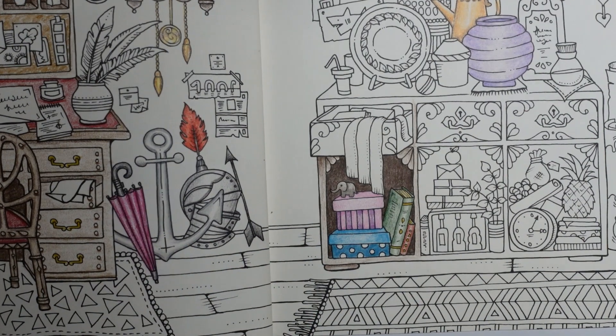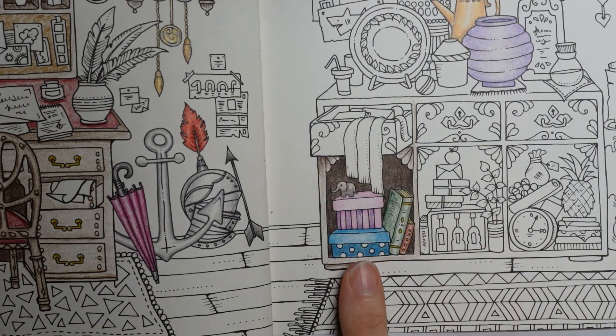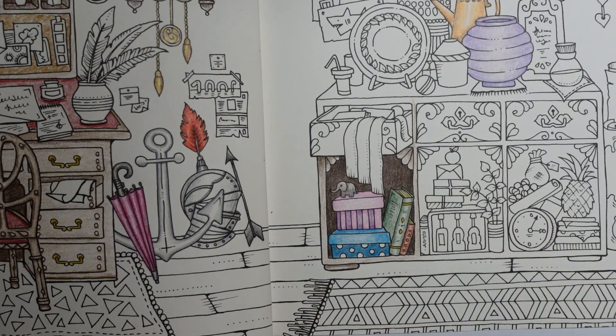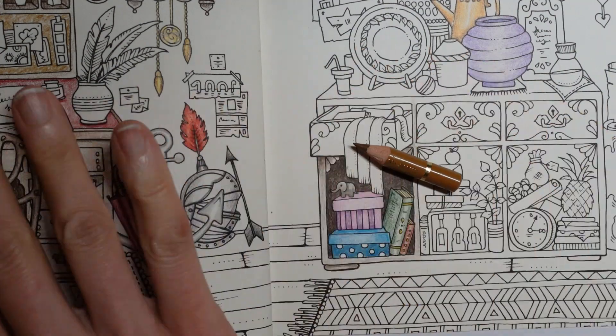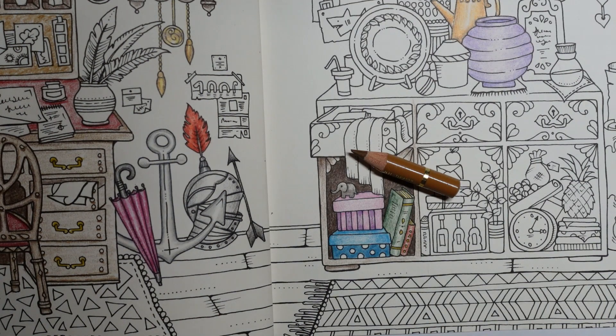I've got a piece of paper behind the page ready to go. I'm going to do the floor brown — it obviously looks like wooden slats, but I don't want it to be the same as the furniture. So we've got bistra and walnut for this, but I'm going to use more yellowy browns for the floor so it looks a little bit different. My first colour is this very light brown — number 182, which is the brown ochre. It's quite a yellowy brown.